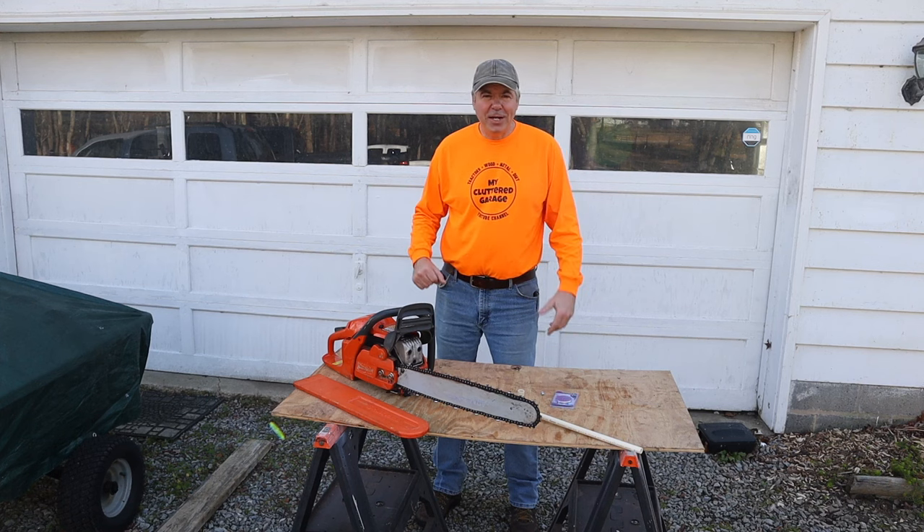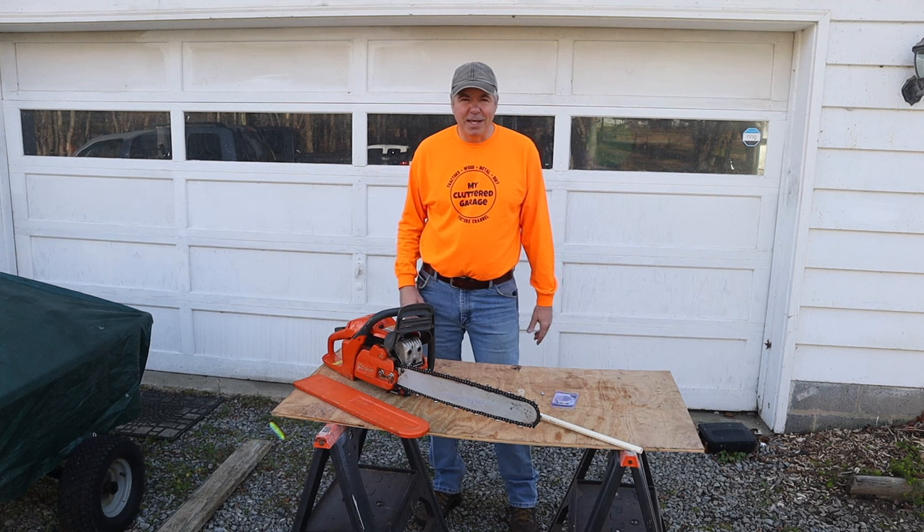Welcome back to the channel and welcome to Fabrication Friday. I just made that up, but maybe we'll do things like this more often — Fabrication Friday, on Fridays.